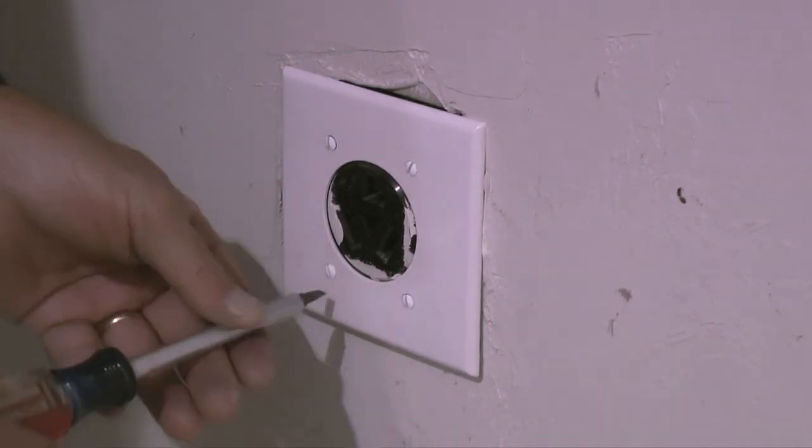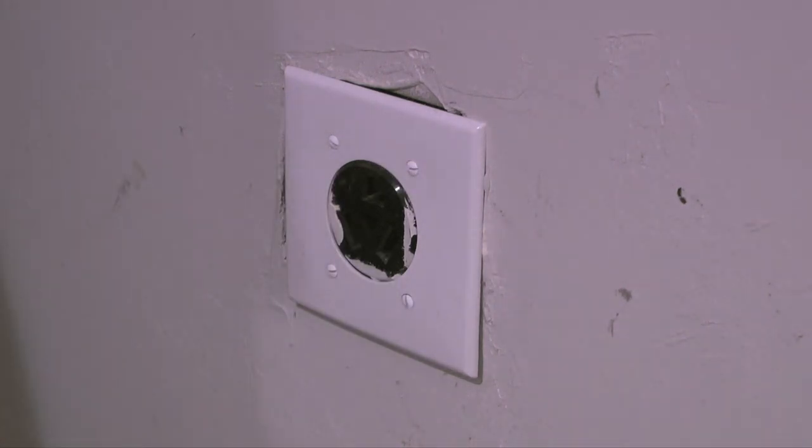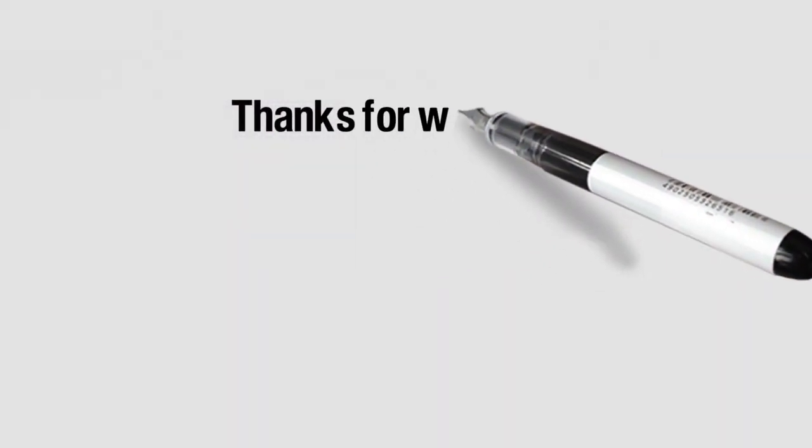This is a quick project that only takes a couple of minutes to do. That completes this video on replacing a dryer wall plate. If you like the video, please click the thumbs up, and to see more of my do-it-yourself videos, visit my channel Icekeeper1 on YouTube.